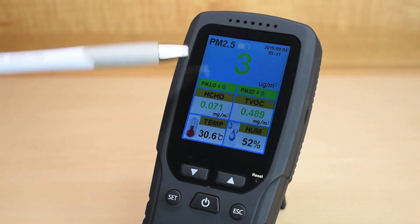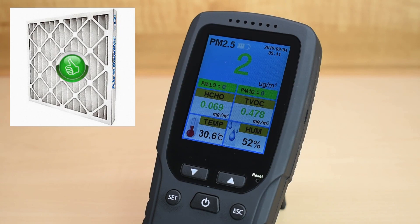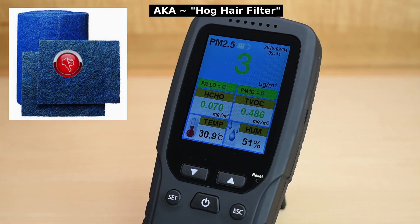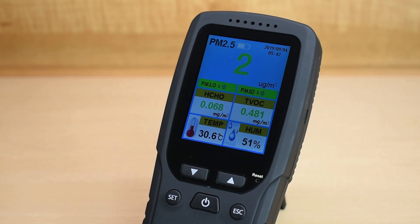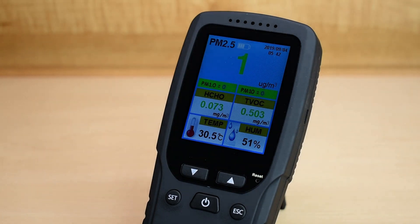If you notice that the readings are elevated for particulate matter, you may want to take a look at your AC system. A lot of the time you have dirt and dust that accumulates inside the ductwork, and you can have a company come out and clean it. You can also use a high-efficiency air filter — a MERV rating as high as possible. MERV stands for Maximum Efficiency Reporting Value. Do not use cheap horsehair filters or blue filters, as they'll only allow more dust and larger particles to circulate around the house. Always go for the better filter. You can also reduce dust by vacuuming more frequently, dusting more frequently, and removing carpeting and rugs from your home.